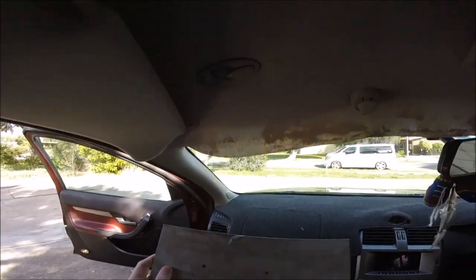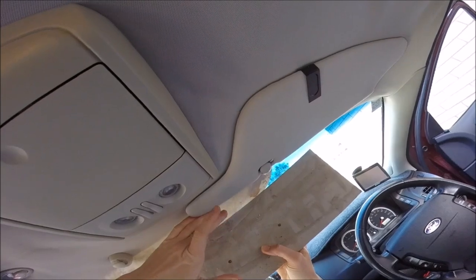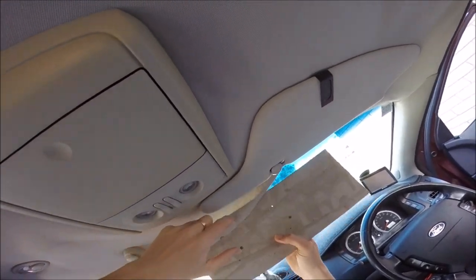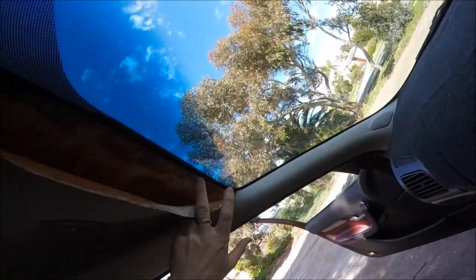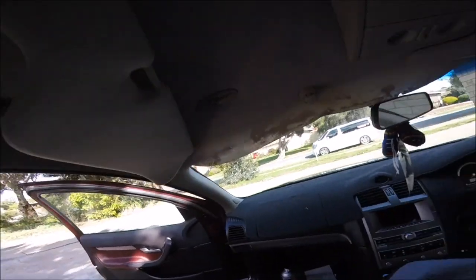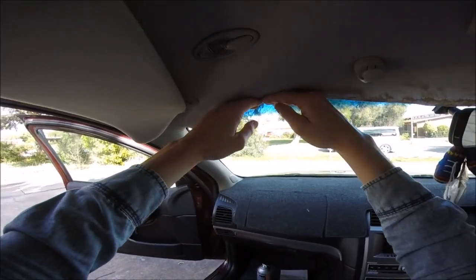One of the most common quick fixes we see customers do is where they just add glue to the fabric. We don't usually suggest that's the best method for a short-term solution because it just looks nasty. The glue usually seeps through the material — you can see this glue stain — and sometimes it can actually damage the board or just make more work for us when we actually do the full repair.